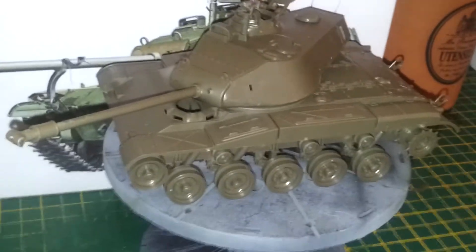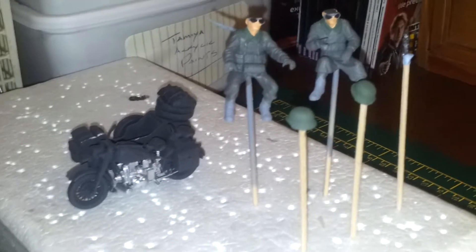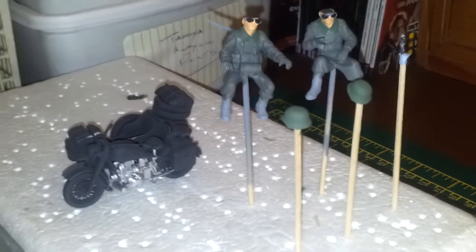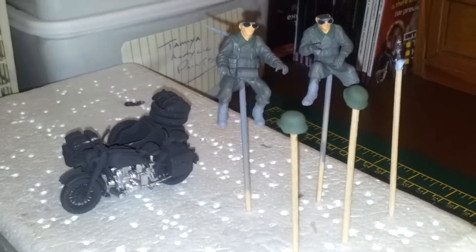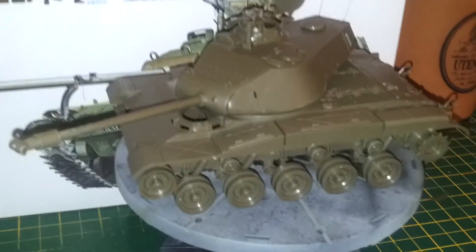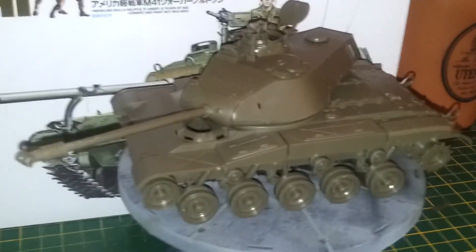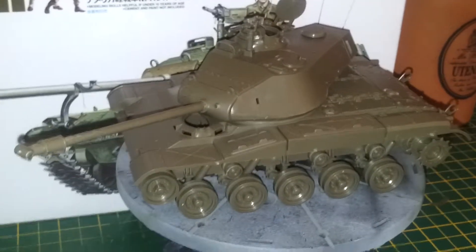That's the state of play at the moment, guys, and that's where I'm at with the Walker Bulldog. I haven't done any more work on the R75 — I don't know if I'm going to get it finished this year at all. If I get some spare time I'll carry on with it, but the main focus is on the Walker Bulldog at the moment. I really, really am enjoying this — it's really firing up my enthusiasm in the hobby.